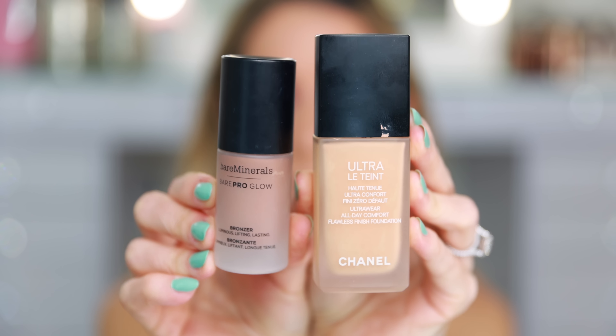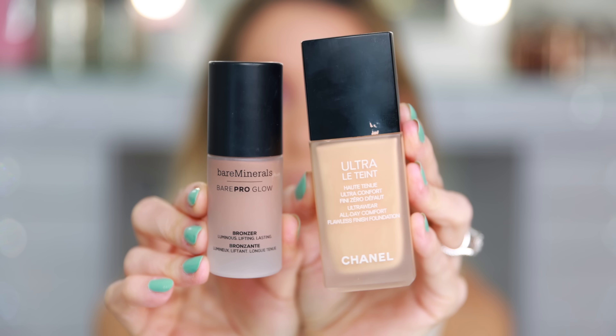For foundation, I'm using the Chanel Ultra Lit Tint. I'm going to pump in a small amount of Bare Minerals Bare Pro Glow Liquid Bronzer in the shade Warmth, because I did sunless tan this week and this Beige 30 is a little bit too light when I've sunless tanned. Today I'm using the Marc Jacobs Face One Brush — just going to mix that together on the back of my hand and apply directly to the face. I think my new Lay Beige foundation is going to replace Ultra Lit Tint, but I have a little bit left of that bottle and it's getting pretty old, so I just want to go through it and not waste any.